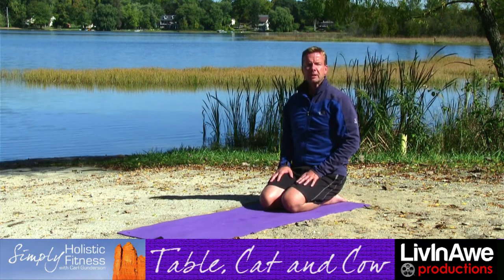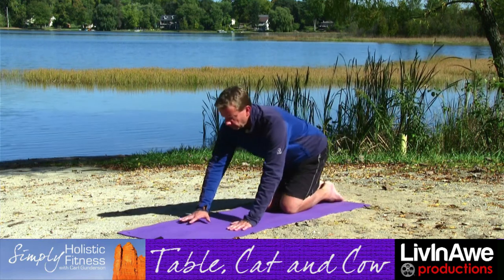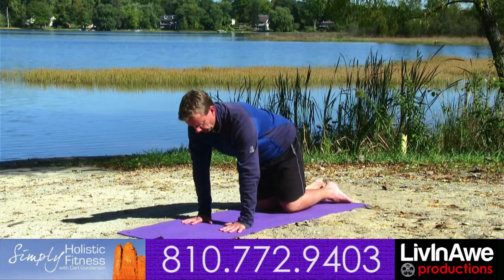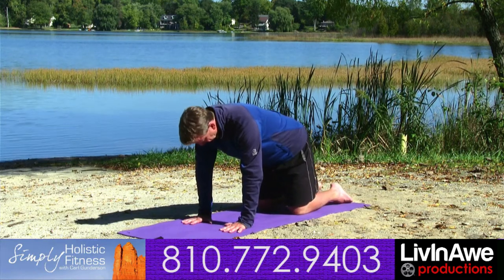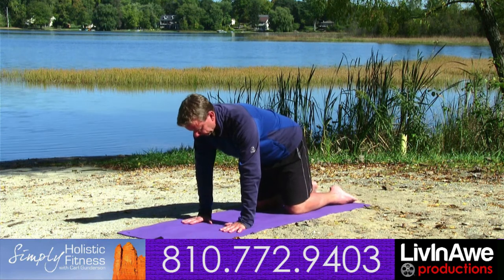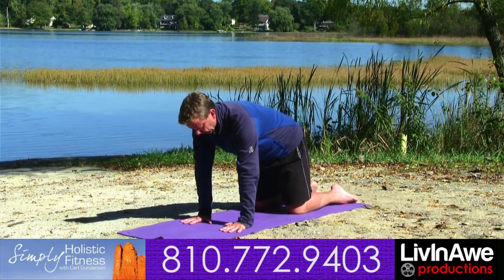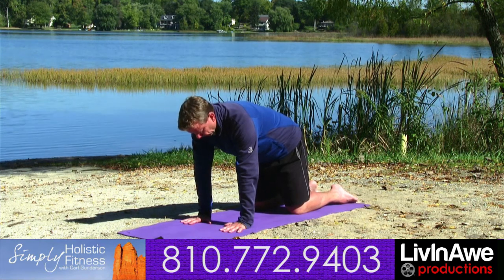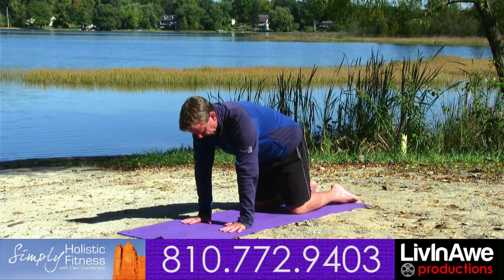Coming from our hero's pose, we're going to come into table. In table, we're going to bring the hands directly underneath the shoulders. Hands are going to be opened up like a starfish, and knees are going to be opened up a good four to six inches directly underneath the hips. Gaze is looking towards the mat, head is in neutral alignment to the spine. We're drawing the abdominals in parallel towards the earth.